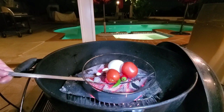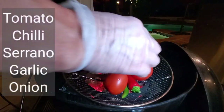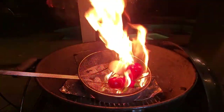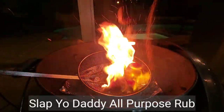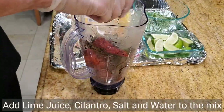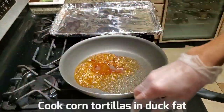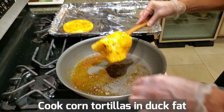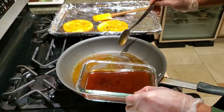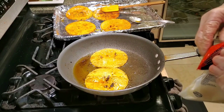We're making some fire roasted salsa to go with our duck tacos. I have some tomato, chili, serrano, garlic, and onion. Let's toast up some tacos — I'm using some of the duck fat here. We'll make a couple of them molita style with cheese.